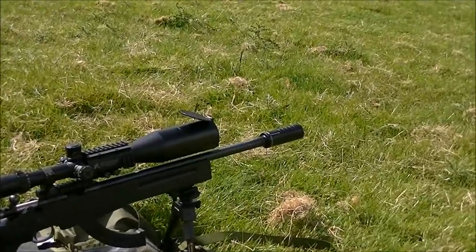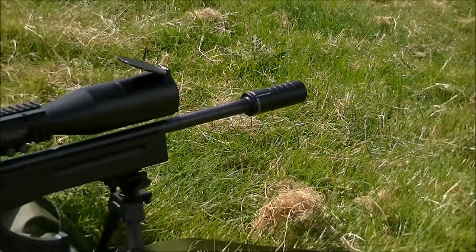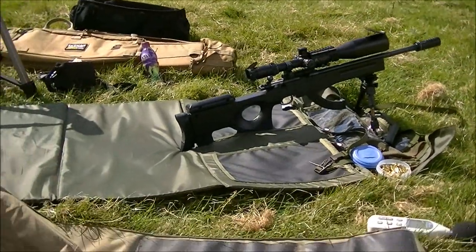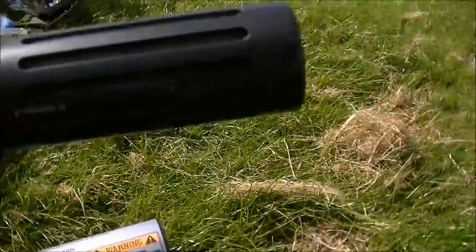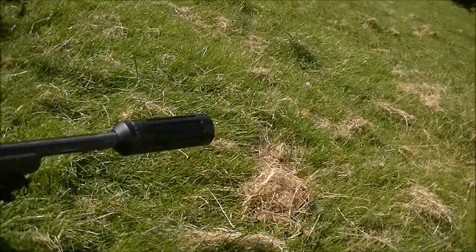It does look pretty cool on there, almost, doesn't it? Yeah, in the barrel. And then if you want to be really over the top, you've got the centerfire Juicis mod on a rimfire, which is very quiet.